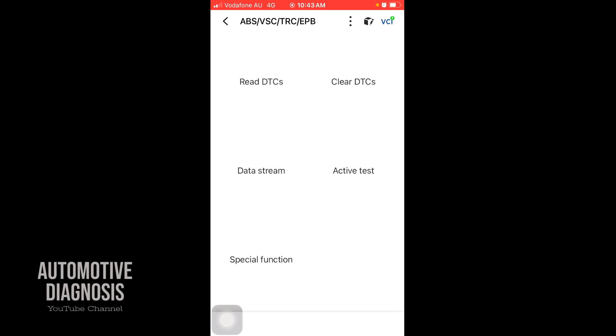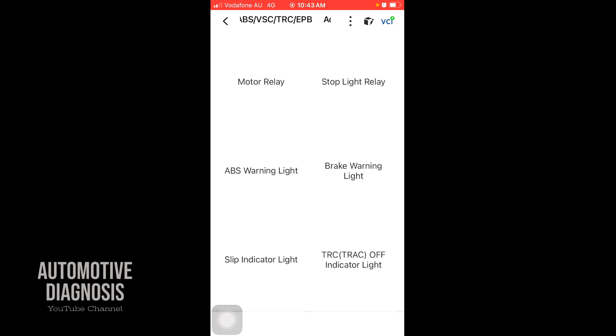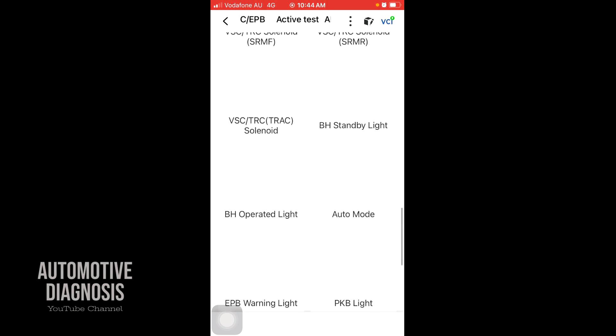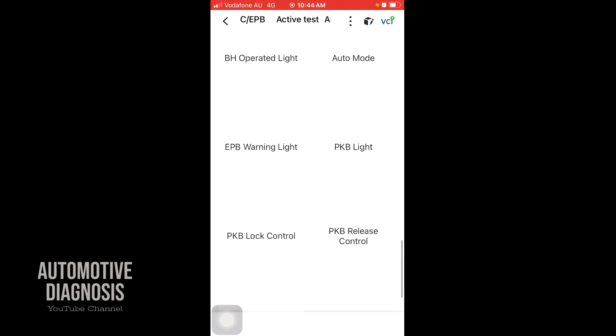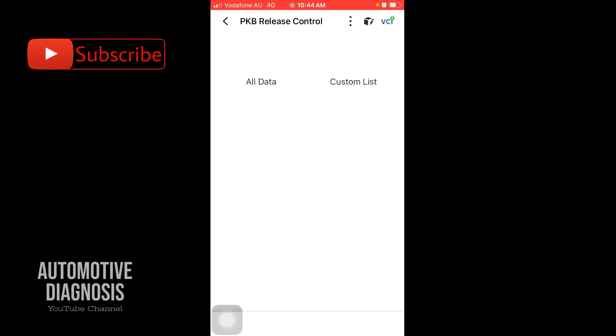Again you have active test and special function. Under special function you have test mode, inspection mode, and signal check. Under active test, you can activate the ABS motor relay, ABS warning lights, brake warning lights, and scrolling down you have all the ABS solenoid activations as well — plus EPB warning lights and rear parking brake release for when you're going to change the rear brake pads.